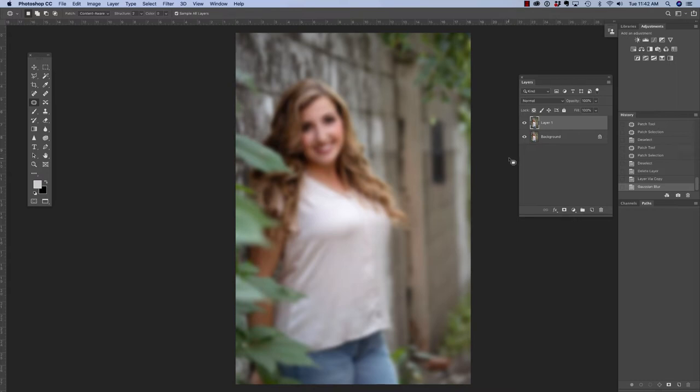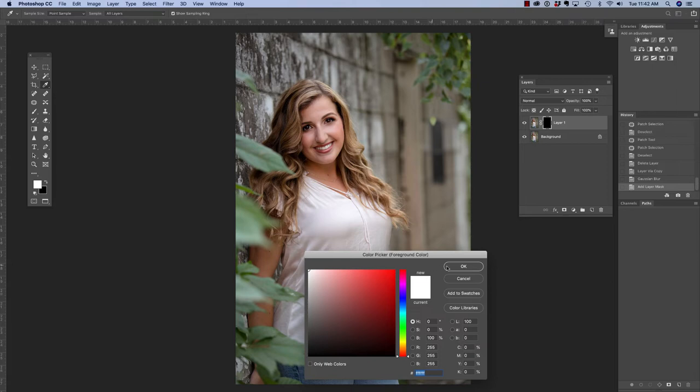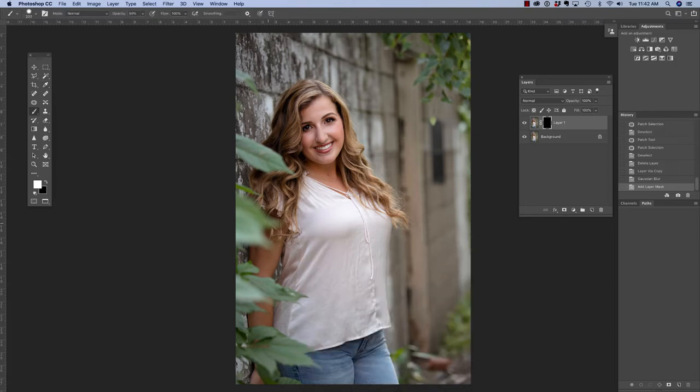Now I want to add a layer mask so that I can just brush this onto her shirt. Before clicking the layer mask icon, I'm going to hold down Alt or Option on my keyboard and then click. That way I have a mask filled with black, which means it is hiding that adjustment. I have other videos on using layer masks because they are everything in Photoshop. I'm going to press B on my keyboard to access my brush tool, making sure it is set to white — because if you paint with a black brush on a black mask, nothing is going to happen.